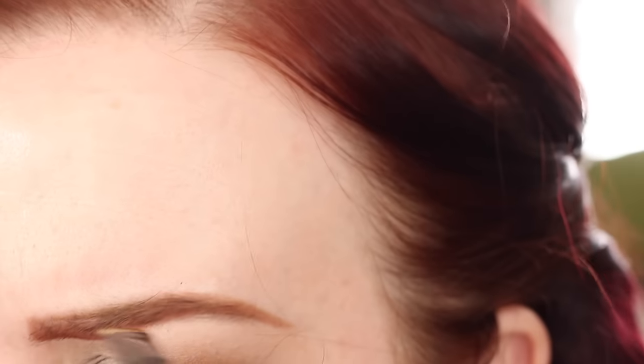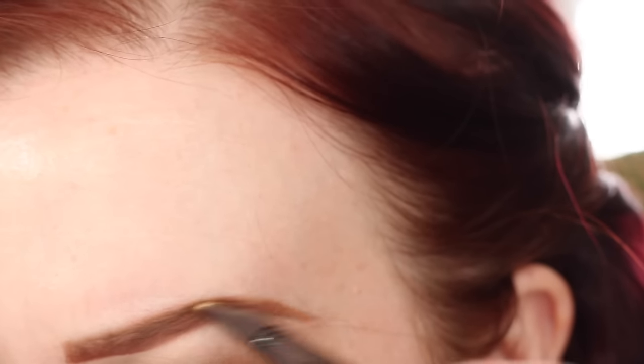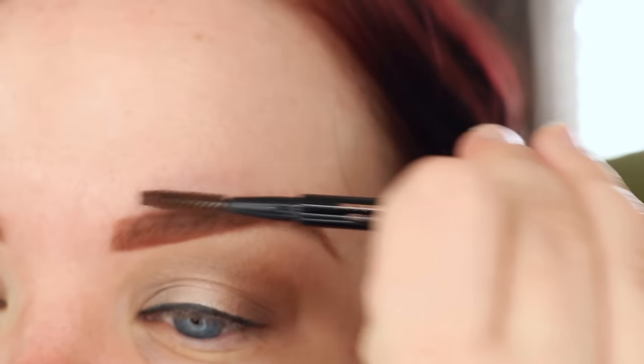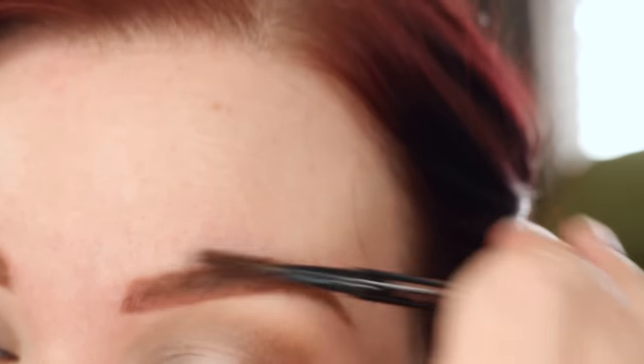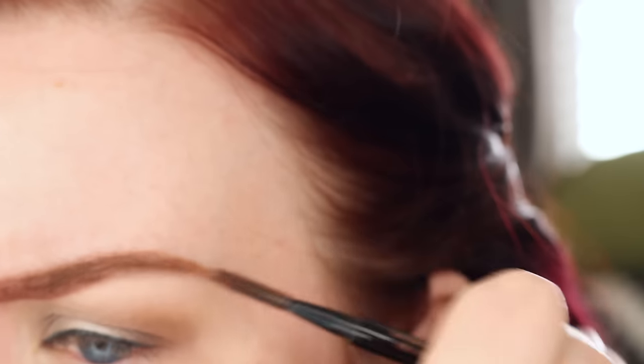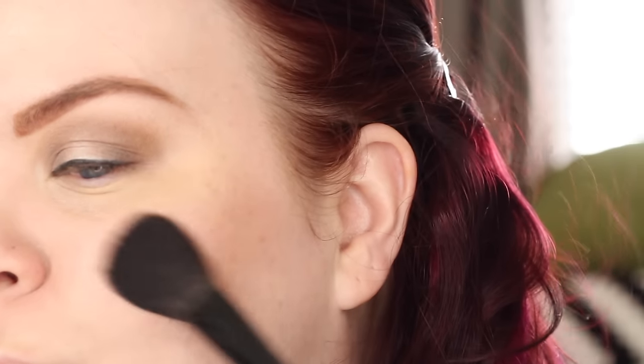And I think it turned out pretty great, actually. You can always use eyeshadows as a brow fill if you run out. I've since replaced my pencil, so I won't have to do this next time, but I did want to show you guys how I do this, especially since as of now my hair is no longer this darker shade anymore — it's a lighter shade of red. So I may be filling my brows in slightly differently in the future. I thought I'd show you guys one last time.